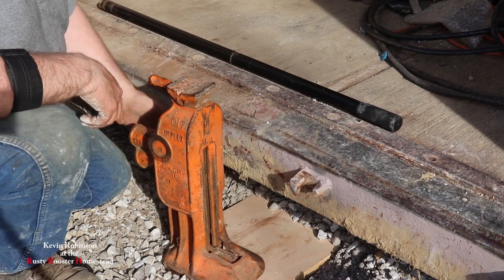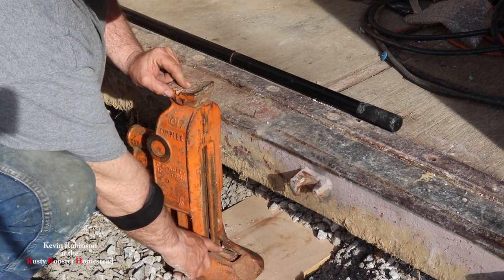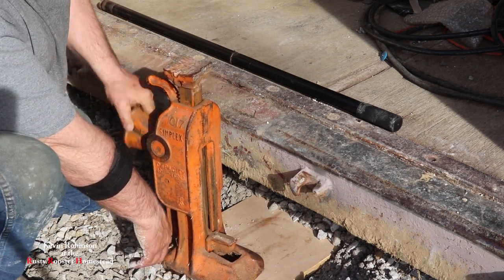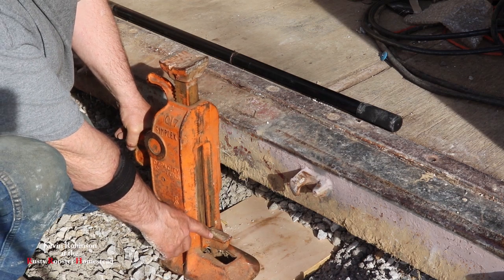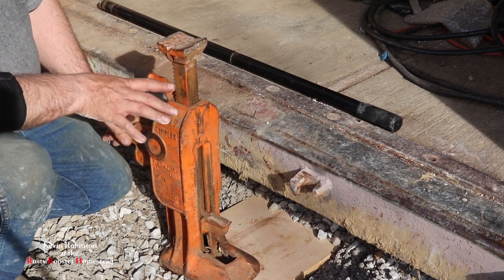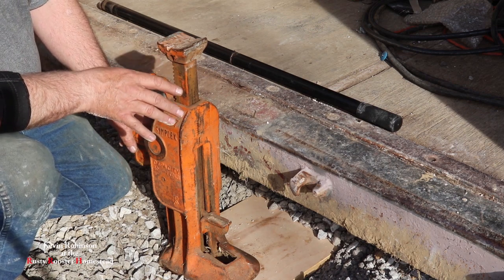I'll show you again how that jacks up. It jacks up right here on the top, but this little pin right here sticking out will jack up too — that's what was lifting up the building right there. They would stick that underneath the rail on a railroad track, and that's how they would lift the rails. Cool jack. Love it. We've used it for years. It's not something you use all the time, but it's something that's really nice to have when you need it.